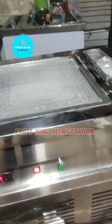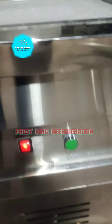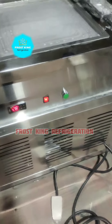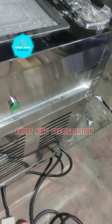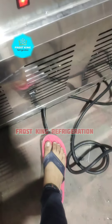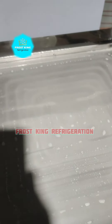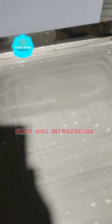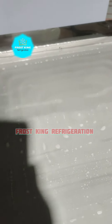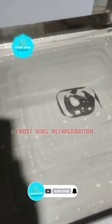The defrost system has a button. This is the defrost system — its functionality allows you to activate it with a push of the button.